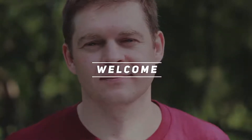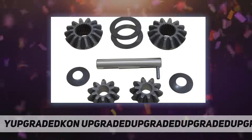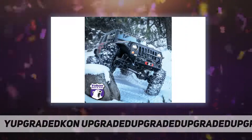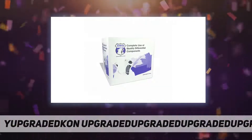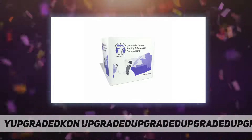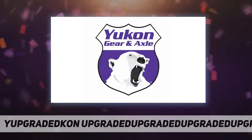Hey, welcome back to my channel. Yukon Gear and Axle YPKD30S27 spider gear kits from Yukon are designed for individual differential applications and manufactured from high quality metals to ensure a long lasting product that offers higher quality than OEM. Engineered to fit specific differential applications.